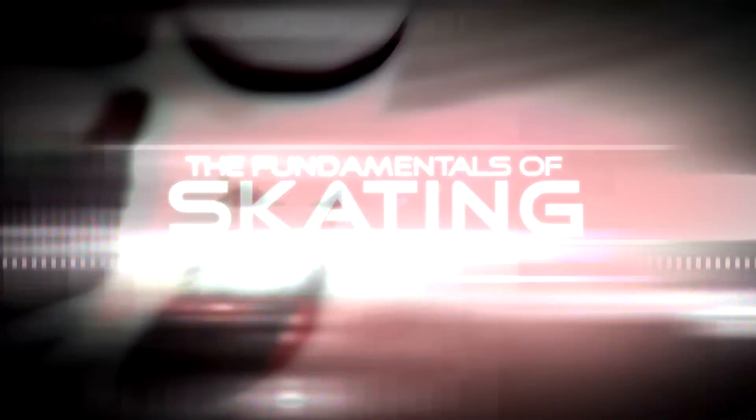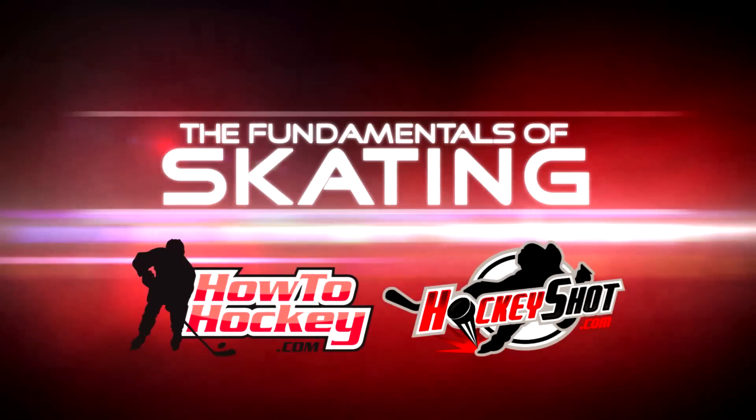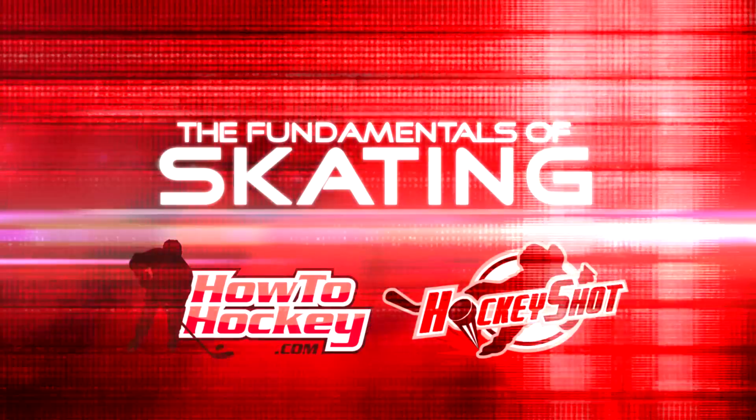The Fundamentals of Skating, brought to you by How To Hockey and sponsored by HockeyShot.com. Hey guys, it's Jeremy from HowToHockey.com, and Scott from the Science of Skating. In this video we're going to teach you how to turn.